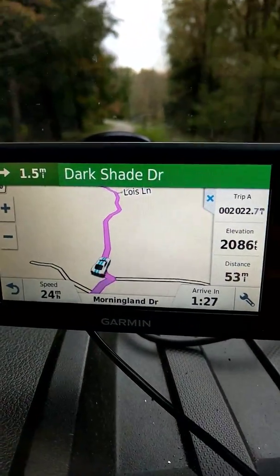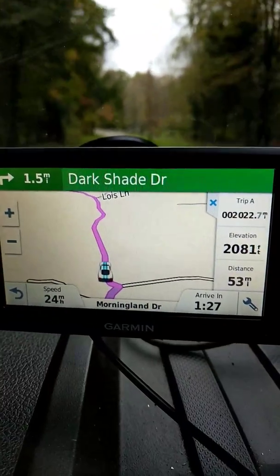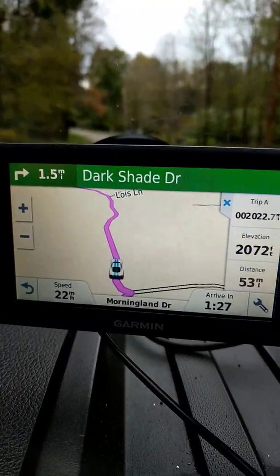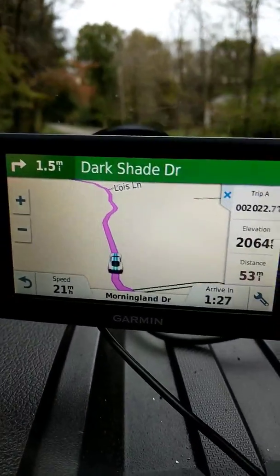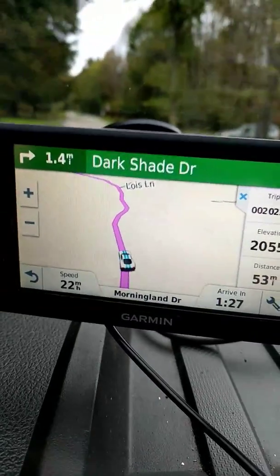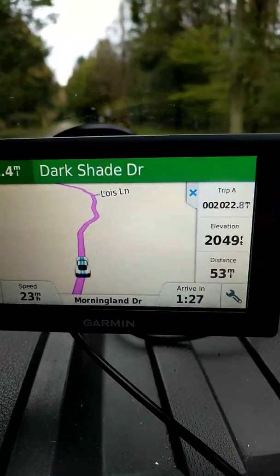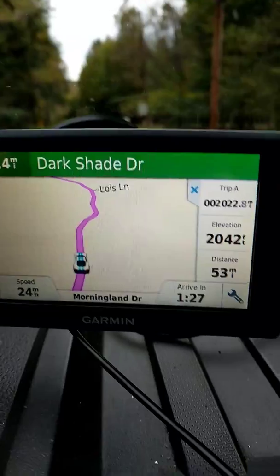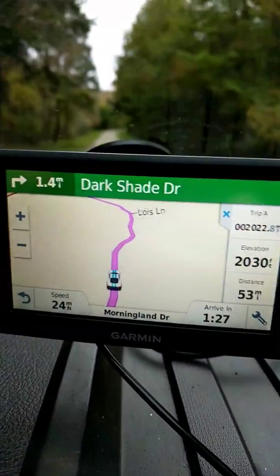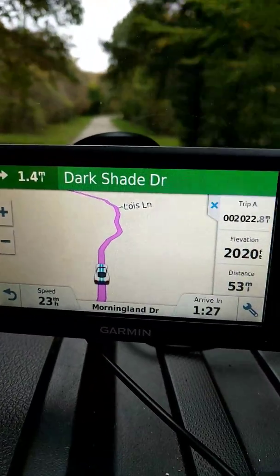As you can see it highlights the route in pink. If there were a traffic problem it would go to red. If it was a slowdown traffic issue it would go to yellow. It shows arrival time, elevation, trip time, and your speed.